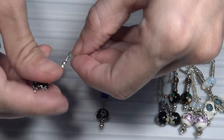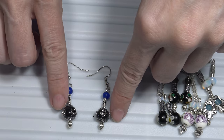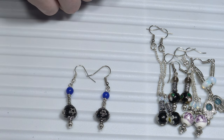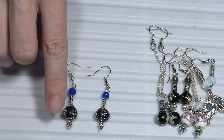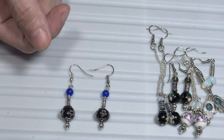I attached the head pins to the French ear wire. These are beads made with Indonesian glass beads. I combined blue and black because they work well together, and also because black is a neutral color.